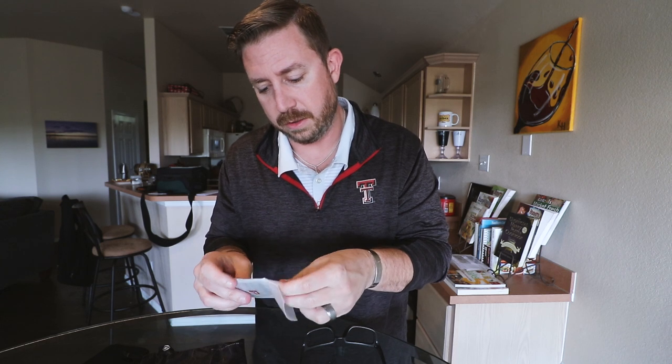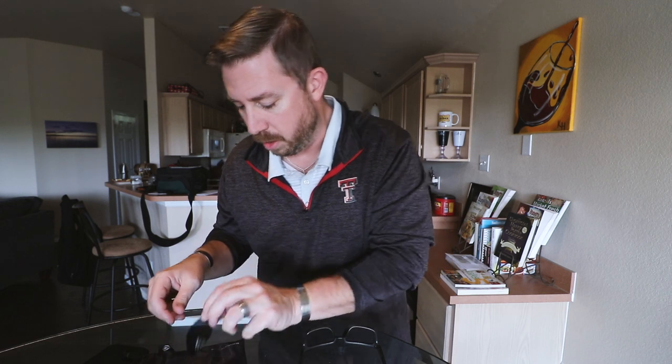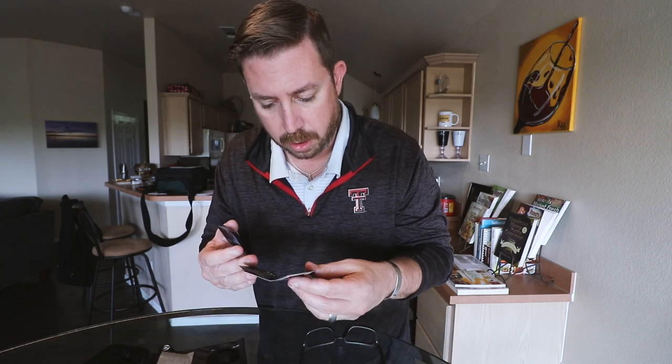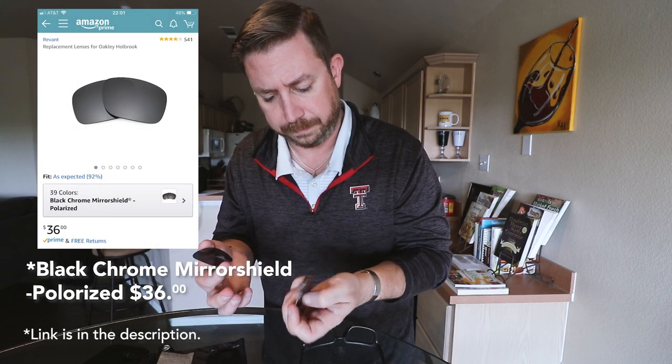Let's check out these new lenses here. I don't recall exactly the name of which color I chose — I'll have to look that up — but they're very similar to the original. Looking through them, I can tell that there's a little more yellow tint on the Oakley than there is on the Revant Optics one, and the Revant Optics lens is a little thinner.